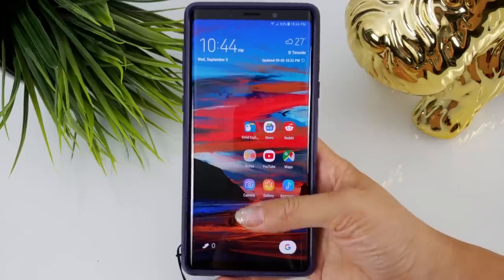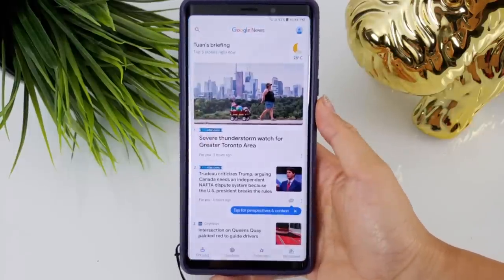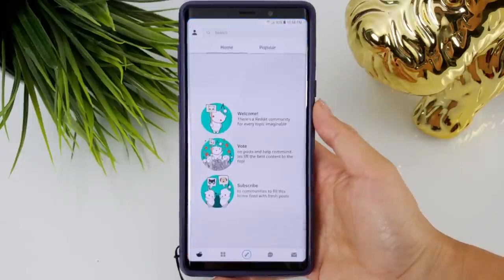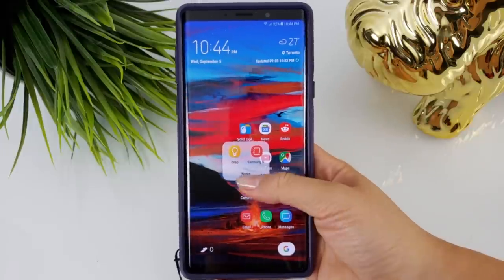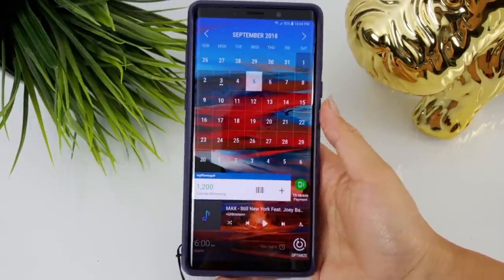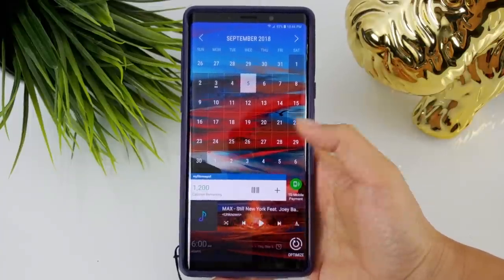Number four: put most used applications and widgets on your home screen near the bottom right or left, depending which side your dominant hand is. Since I'm right-handed, I've laid my apps on the right side of the screen in a way that allows my thumb to reach every single app, even without one-handed mode activated. I also have my most used widgets like mobile payments, alarm, and food logger all within reach to ensure quick access when I'm on the go.